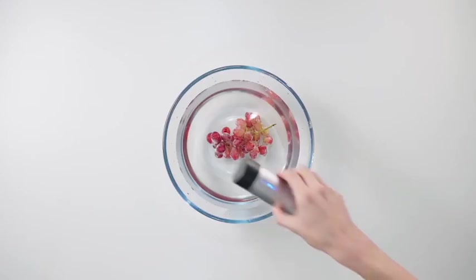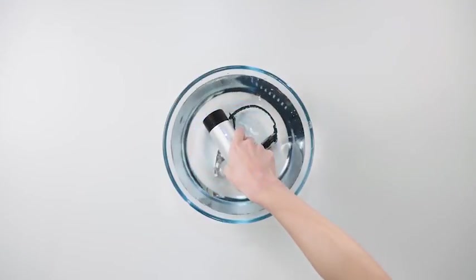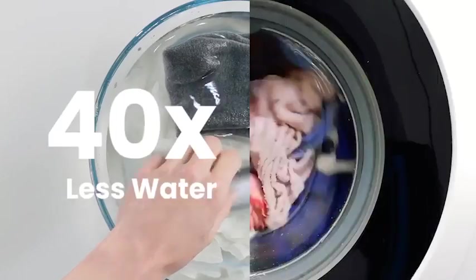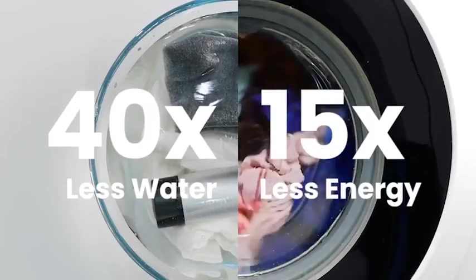You can literally wash anything with WashUp. You can wash your fruits, vegetables, watches, or even your jewelry. We're talking about 40 times less water and 15 times less energy per wash.